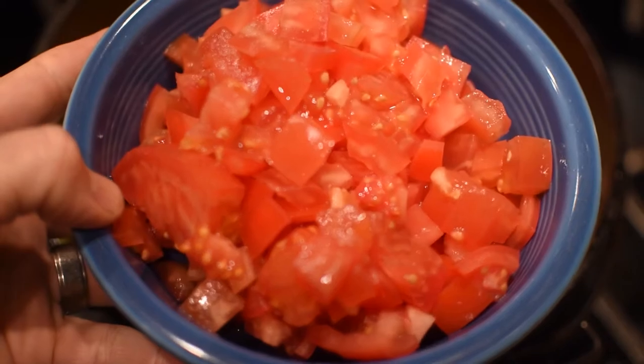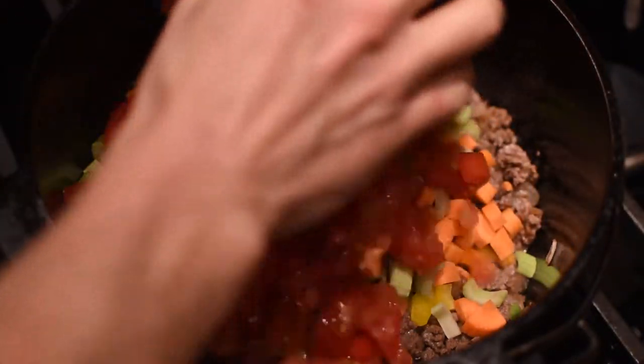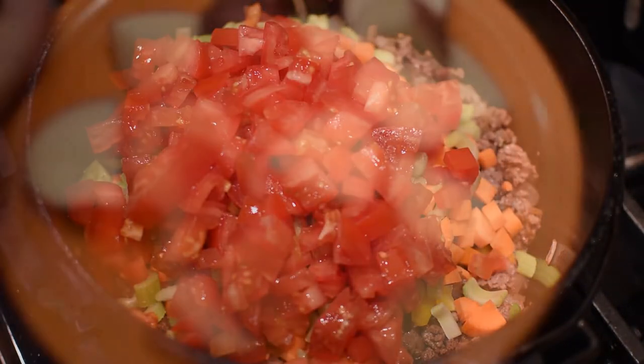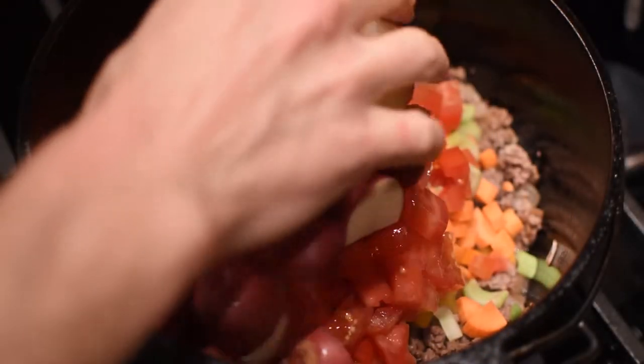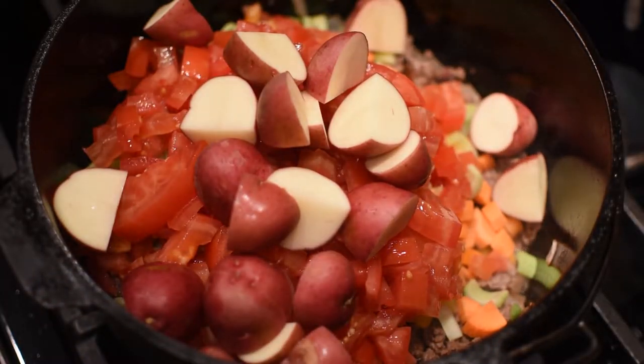Add some tomatoes — I'm using store-bought fresh, but if you've got some in the garden, perfect. Next, add potatoes. I use some little round reds, but you can use russets cut into one-inch cubes if you'd like.